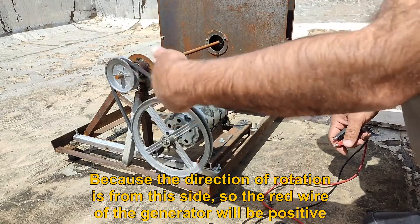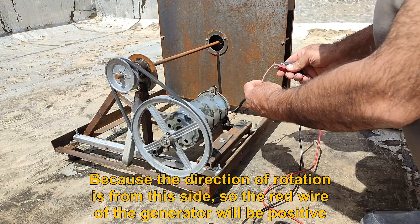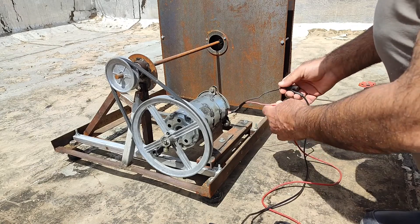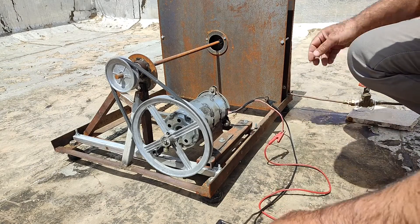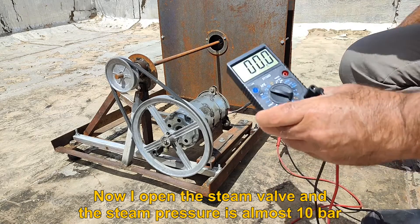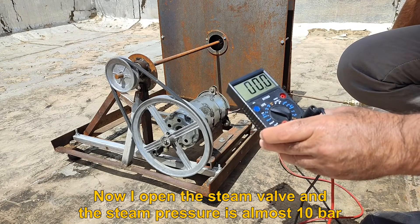Because the direction of rotation is from this side, the red wire of the generator will be positive. Now I open the steam valve and the steam pressure is almost 10 bar.